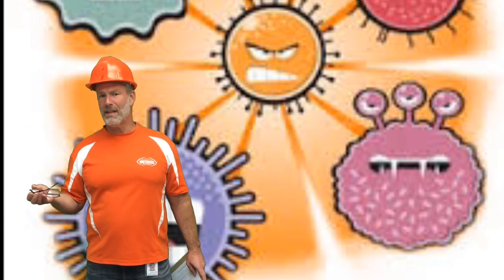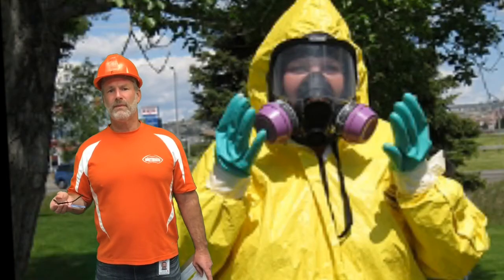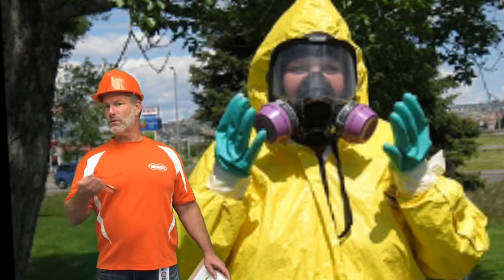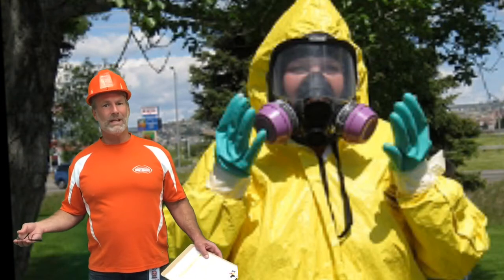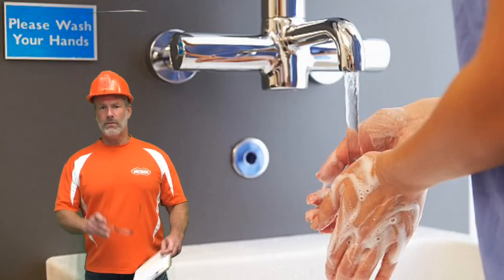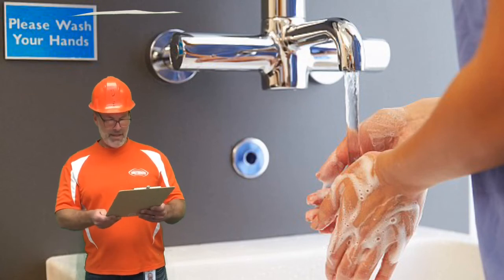And so some of the products became so strong that you even have to be trained before you can use them in the schools. As a result, things have gone full circle and we need to move back towards plain old handwashing to be most effective on killing microbes. So there are some steps to handwashing that are recommended and here they are.